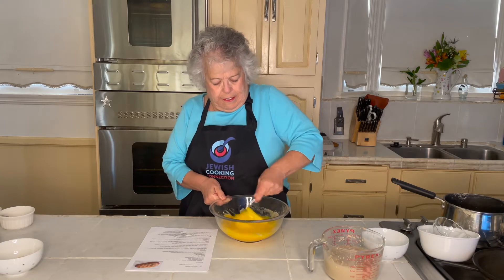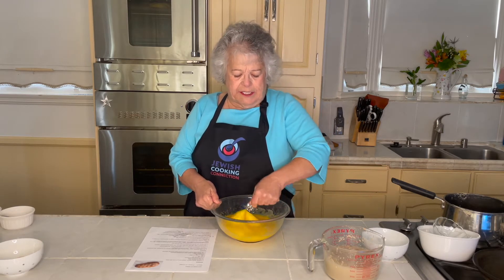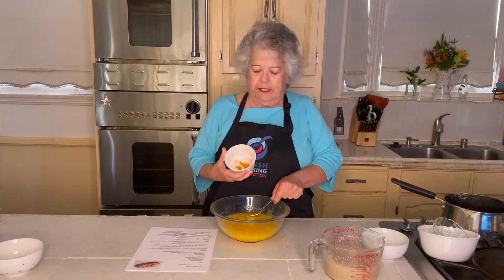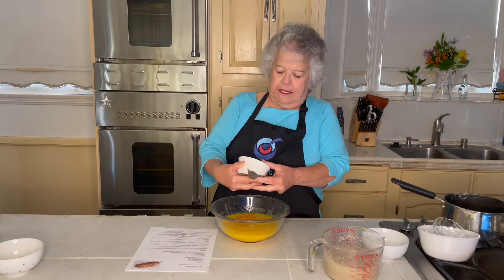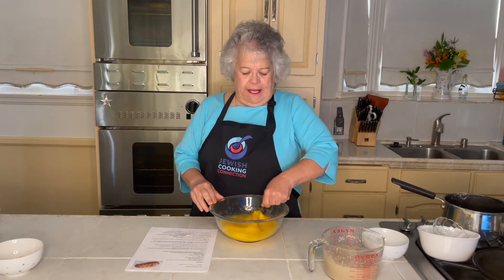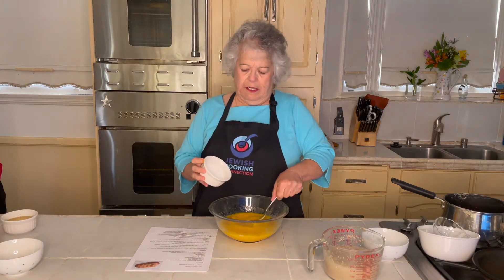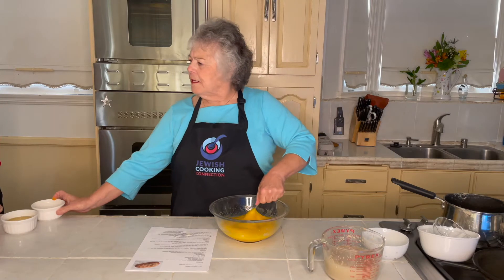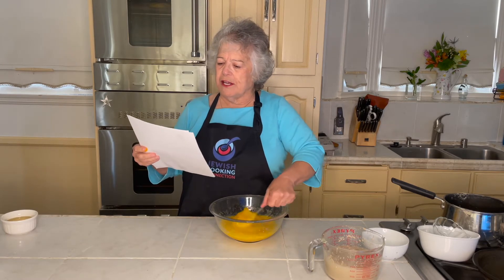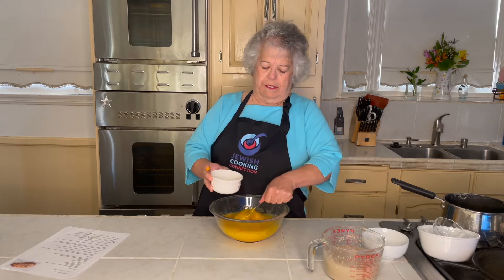After I get it nice and fluffy, I'm going to add the other dry ingredients. I have an eighth of a teaspoon of turmeric — just a tiny bit. It improves the color of the bread, and turmeric is also an anti-inflammatory. Then I'm using kosher salt — a tablespoon — putting that in there too. And then some vegetable oil; I have a half a cup. You can see I'm getting all the liquid ingredients together.